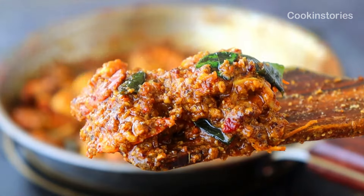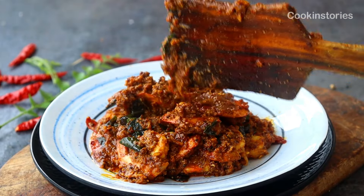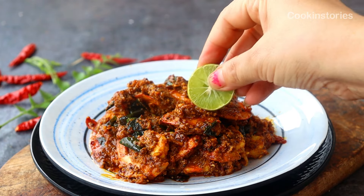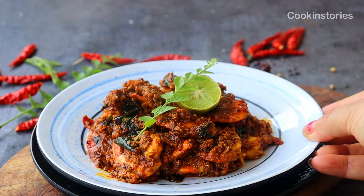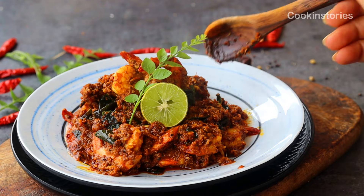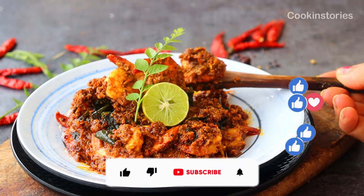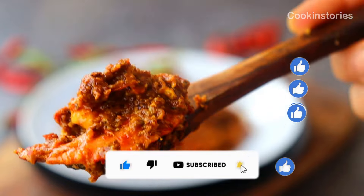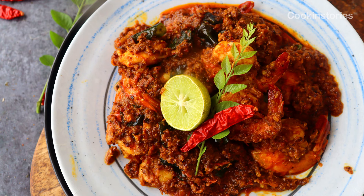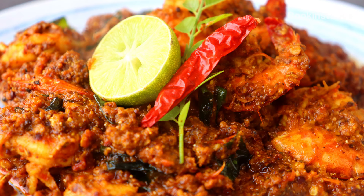You can serve this with dosa, roti, or rice of your choice. This Mangalorean style spicy prawn ghee roast is definitely hard to resist. If you don't want to miss any episode of my food channel, please subscribe and hit the bell icon so you get notified when I upload my next recipe. Till then, stay healthy, stay wealthy, and enjoy this summer — see you again!